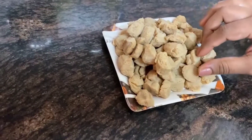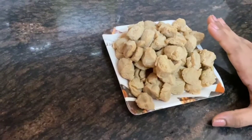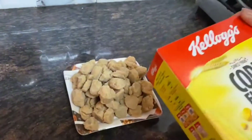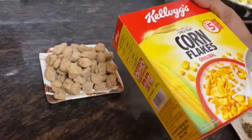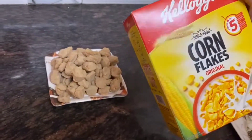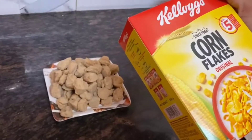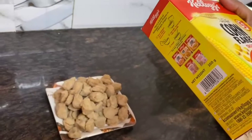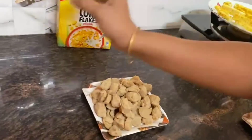You have to keep soya bean in this condition. You also need Kellogg's cornflakes — you can use any cornflakes. I chose Kellogg's because I need something crunchy for binding. I have one bowl.